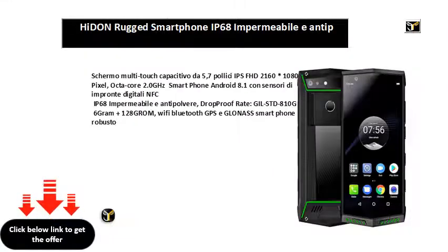Multi-Touch Capacitive display, 5.7-inch IPS FHD 2160x1080 pixels. Octa-Core 2.0 GHz, Android 8.1 smartphone with fingerprint sensor, NFC, IP68 waterproof and dustproof, drop-proof, MIL-STD-810G certified, 6GB RAM plus 128GB storage. Wi-Fi, Bluetooth, GPS and GLONASS — rugged smartphone.